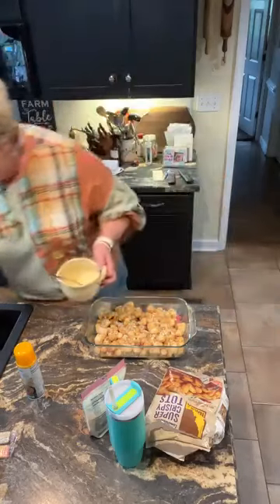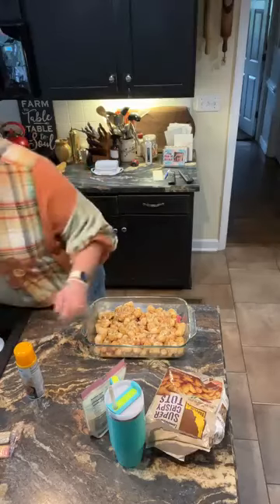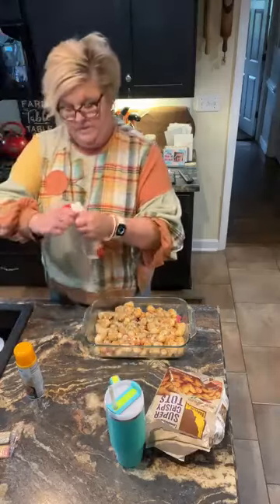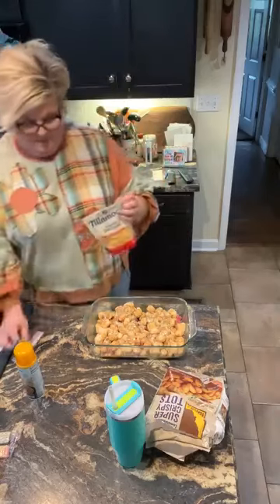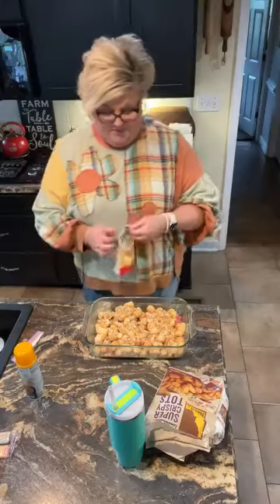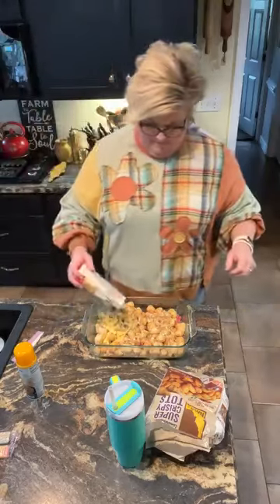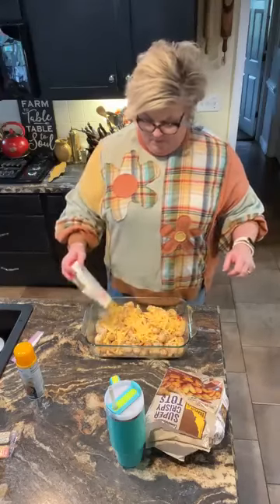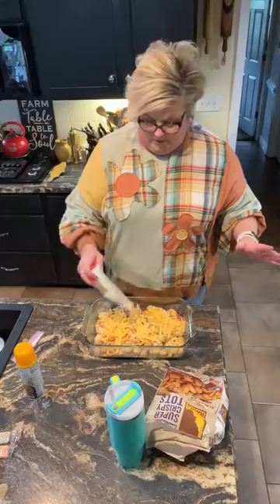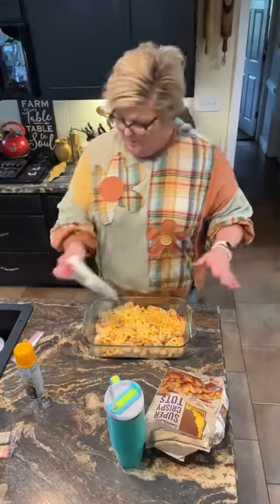And then take eight ounces of cheddar — you can use more than that if you like. I have eight ounces of sharp cheddar. Pour this over the top. You can use mozzarella if you like that better, or American — whatever cheese you like. We are cheddar people.